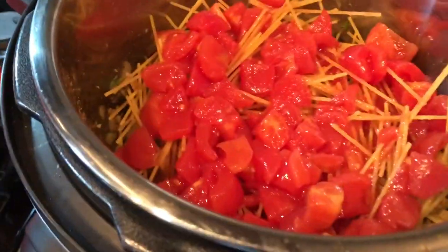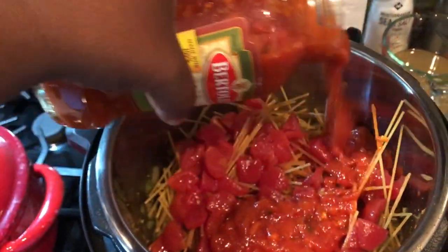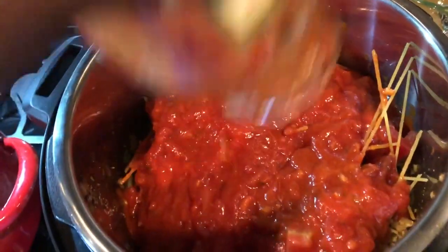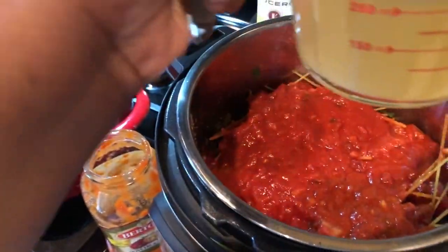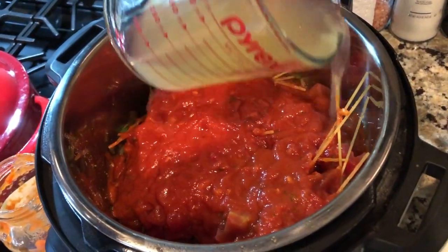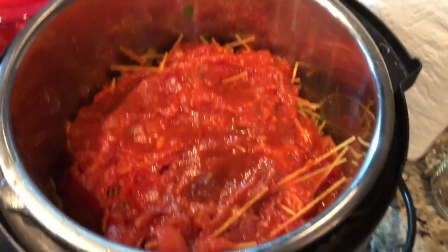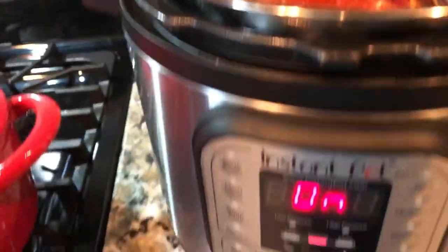Now we're going to add in our sauce — whatever sauce you like. Don't just dump it in; spread it around the same way we did with the tomatoes, so the surface area of the top noodles gets a little bit of sauce too. Just go around the edges so we don't disturb our nice tomato bed. Then we're going to get this sealed! Loading it up for seven minutes — let me get the lid on.